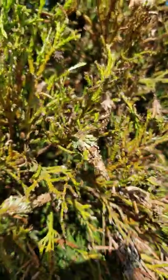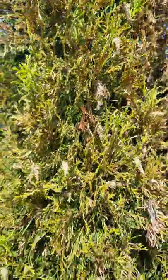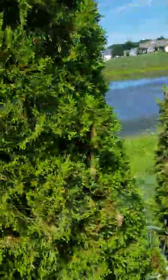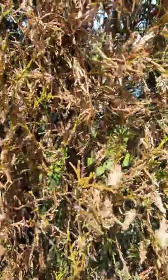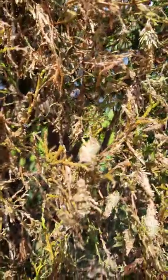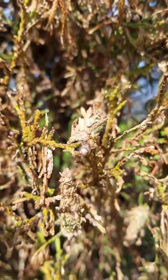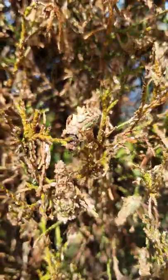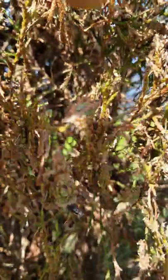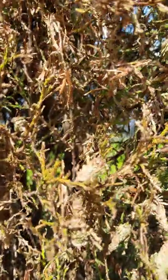They're actually worms — bagworms — and they feed on all kinds of little bushes and stuff. That's what he's got going on; they're literally eating his arborvitae down to nothing. Look at that creepy guy — he's got his own little house that he takes with him. Look what happens when we mess with him a little bit — look at that bagworm eating it up.